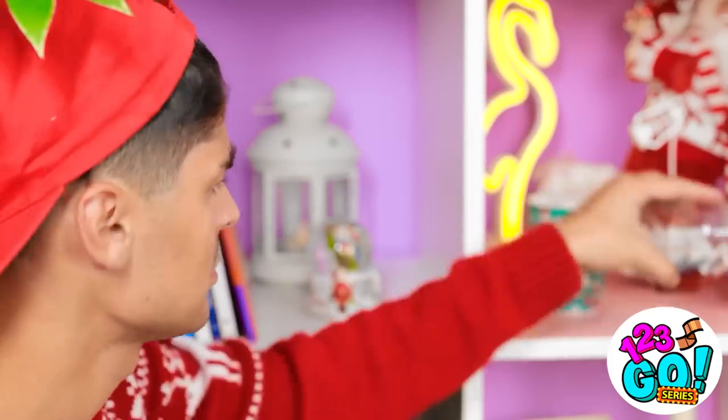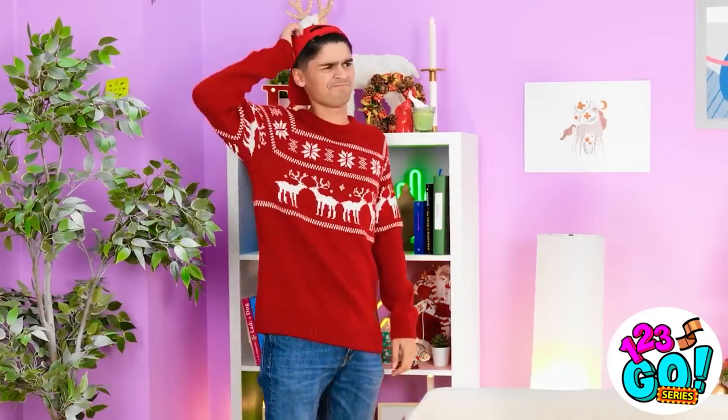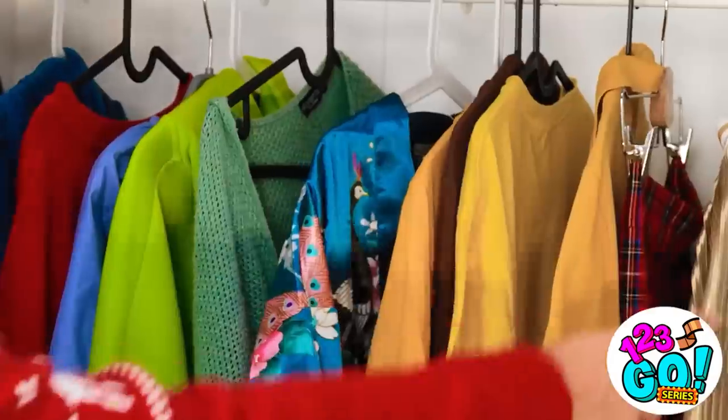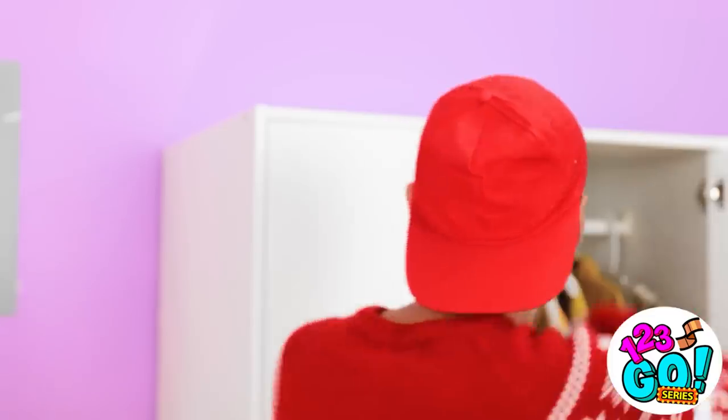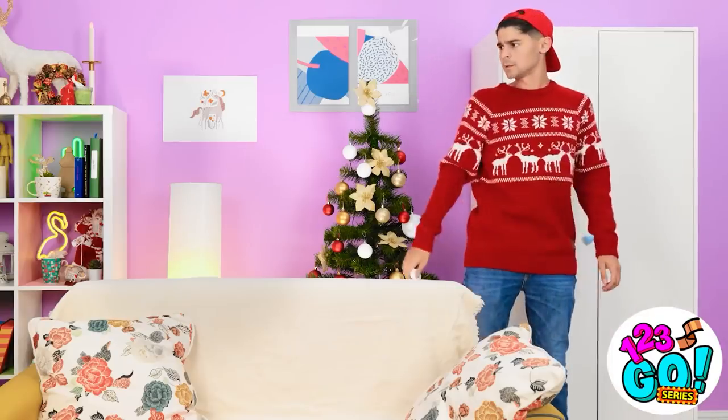Nope, there's nothing here. This is turning into a Christmas disaster. I know — I'll search in the closet. Wow, I have awesome taste in fashion. Wait a minute — the dressing gown! This might solve everything! No. On second thought, this is a bad idea. Back you go. What am I gonna use? This is gonna take some creative thinking.